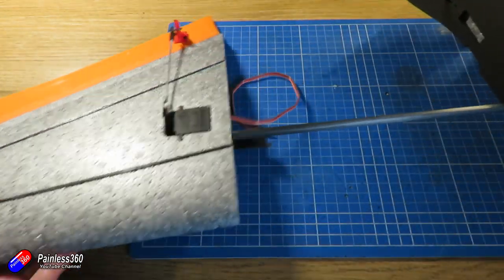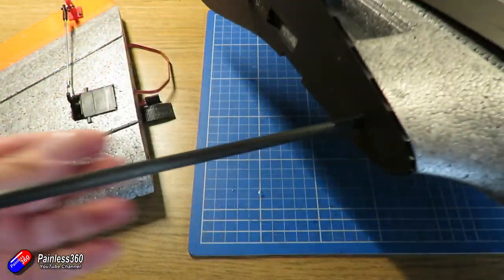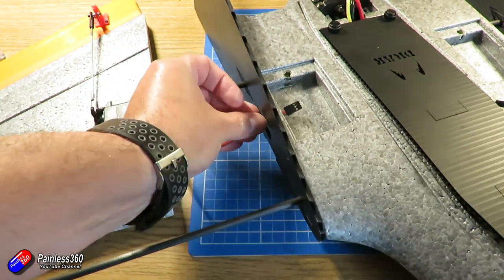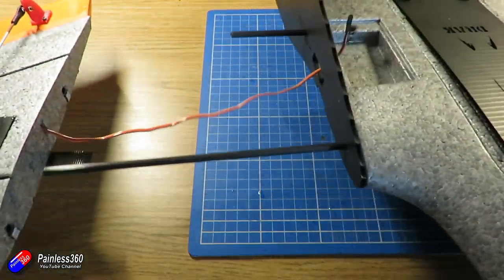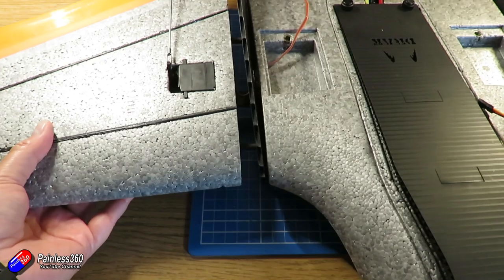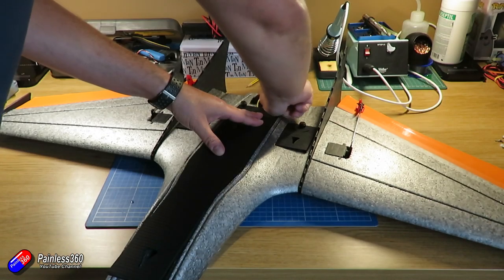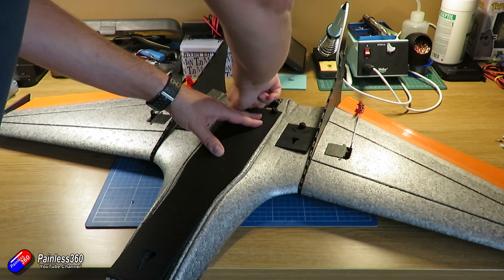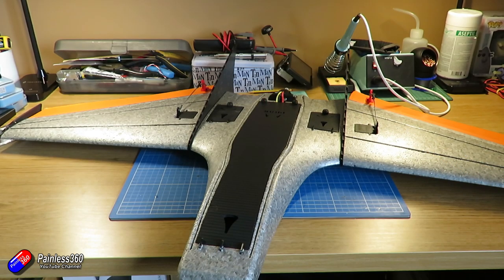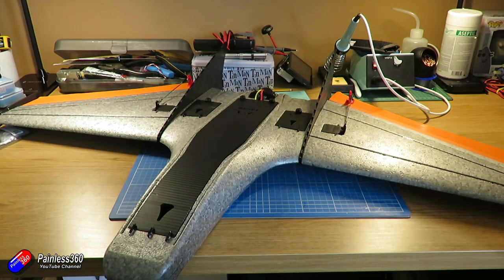I'm quite surprised that in a model that costs so much these little channels aren't moulded in, but I guess this is part of the fun of having a Right Wing model like the Drak or the Mini Drak. I've also printed a couple of parts that are going to hold in the front of the covers for both the battery electronics bay in the middle and the two auxiliary bays out either side. It is all ready for the next video, where we'll set up the flight controller with GPS and the FPV system in preparation to install into the Mini Drak.